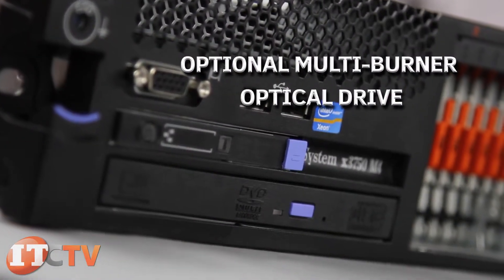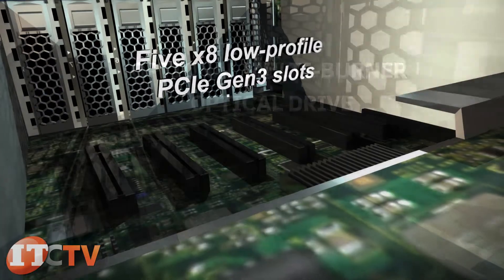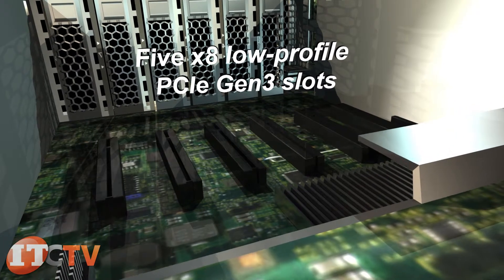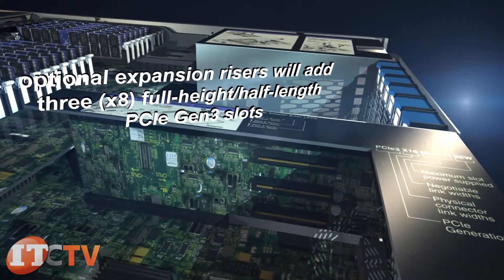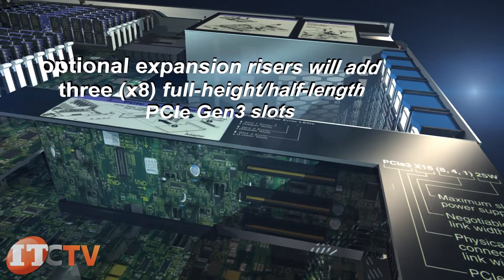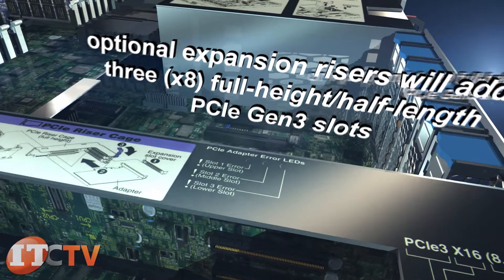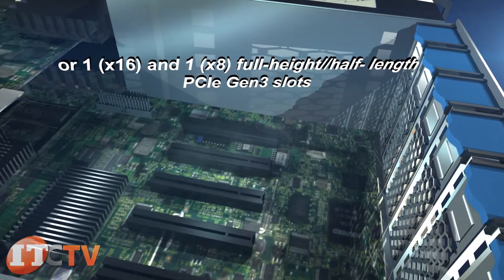There is one bay for an optional multi-burner optical drive. Expansion slots include five X8 low-profile PCIe Gen 3 slots. When two or more processors are used, optional expansion risers will add three X8 full-height half-length PCIe Gen 3 slots, or one X16 and one X8 full-height half-length PCIe Gen 3 slots.